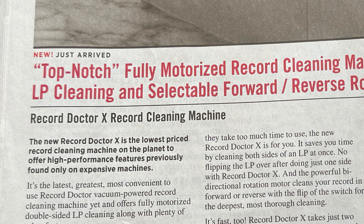Record Doctor 10? Did I miss something? Where was the 7, 8, or even the 9? And this is fully automatic. But I've been bamboozled.